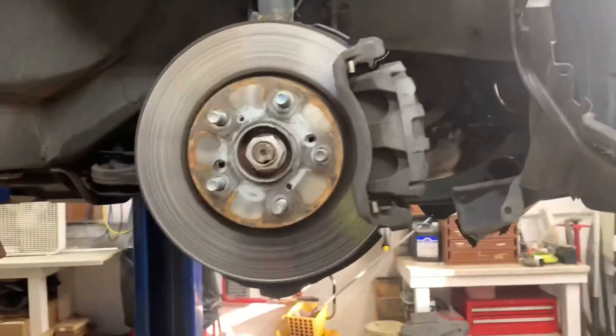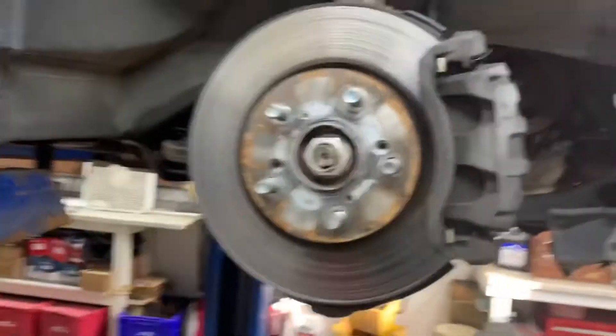What you want to do is remove your right front tire and then remove this inner fender skirt so you can get access to the belt, and you want to remove the belt.